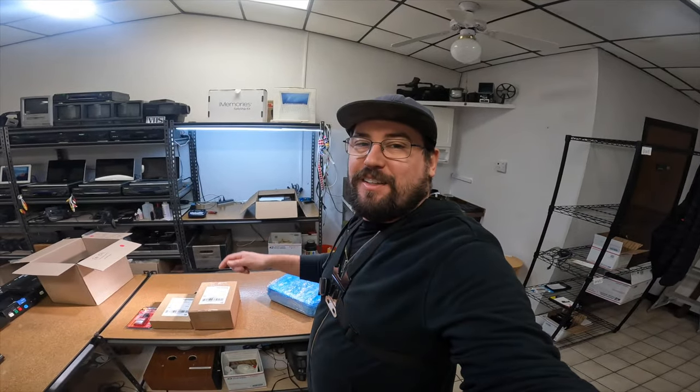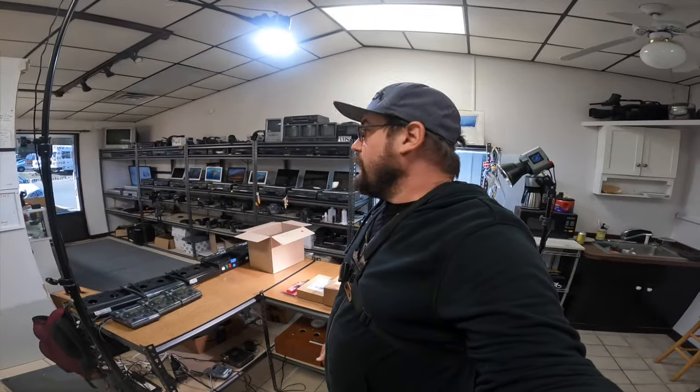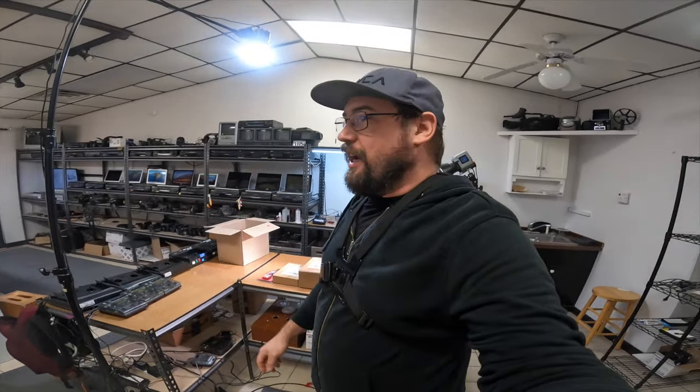Really appreciate it. Super stoked to have you guys be a part of this channel and to kind of build a community around it. It's great. I know I'm not doing anything amazing here, but it is fun to share my day-to-day in the store.